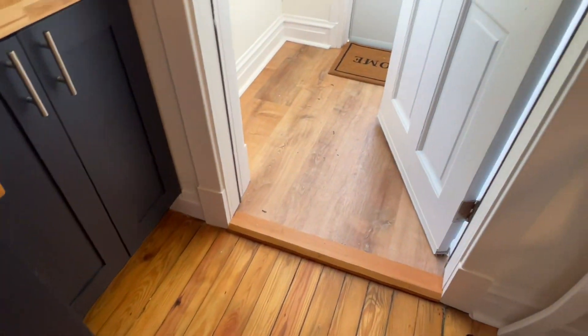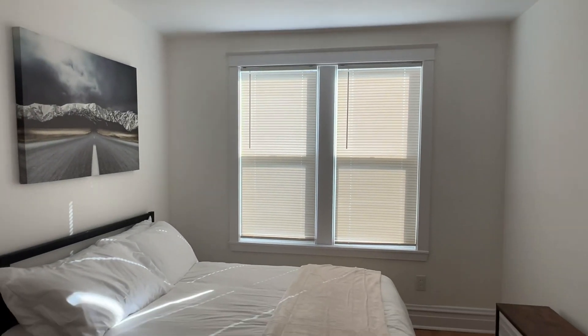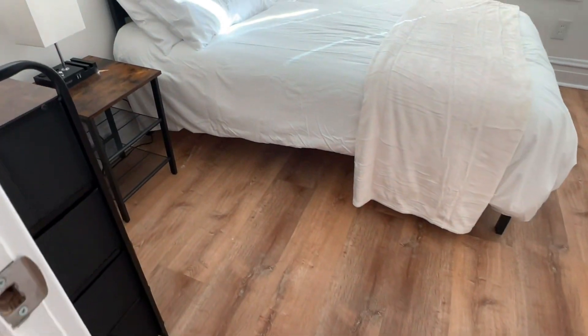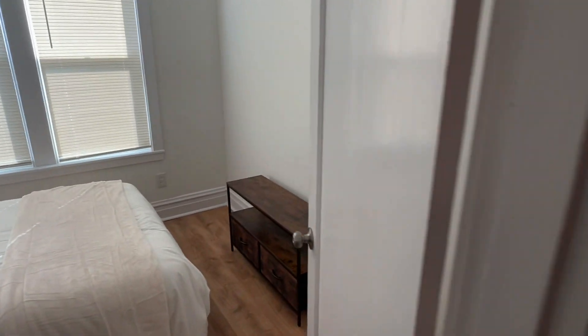Here's an itty bitty little mud room that goes out to the back. And then here's the second bedroom — it's a full size bed, basically. It's just a little four inches shorter than a queen, or less skinny.